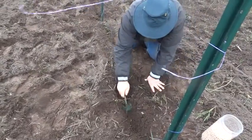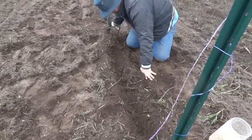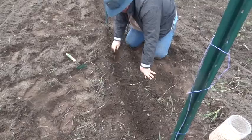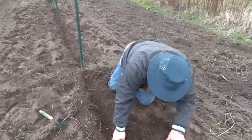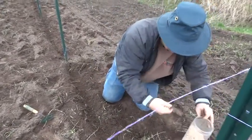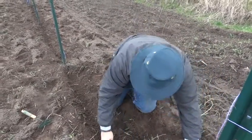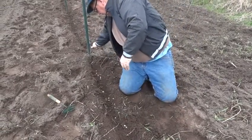You are going to need some kind of trellis to get these plants to grow up on it, and we'll go ahead and show you how to do that later. So I'm just trying to keep a straight line. I'm just going to take the seeds, just kind of sprinkle them here, and then I'll go ahead and sort them out a little bit more.